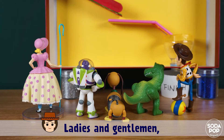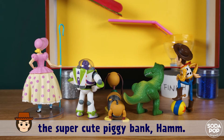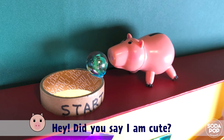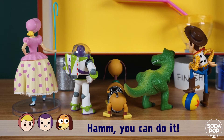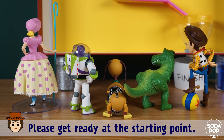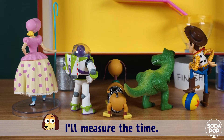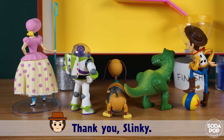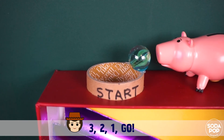Ladies and gentlemen, let me introduce the first challenger — the super cute piggy bank, Ham! Did you say I'm cute? Oh, so excited! Ham, you can do it! Please get ready at the starting point. I will measure the time. Thank you, Slinky. Ham, are you ready? Three, two, one, go!